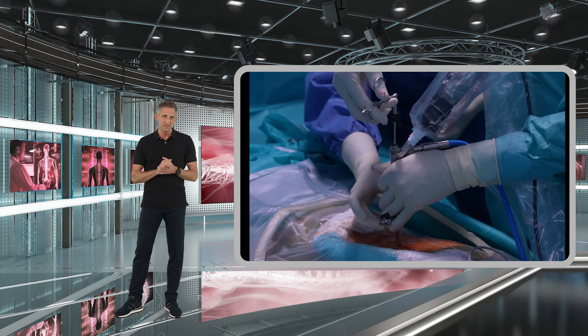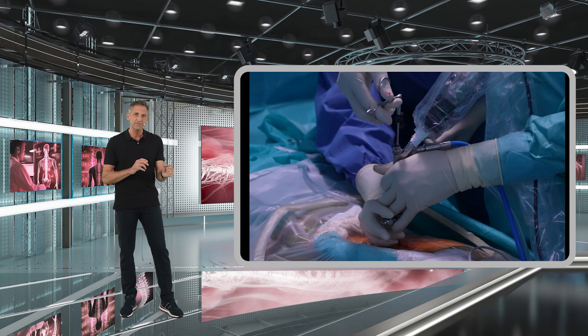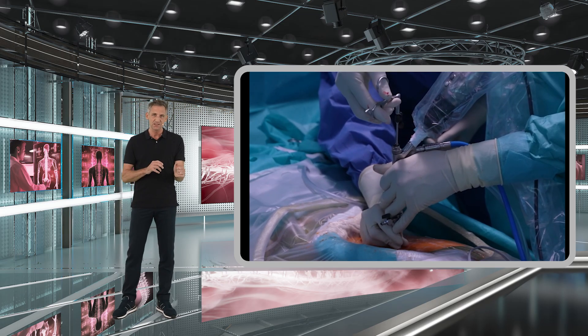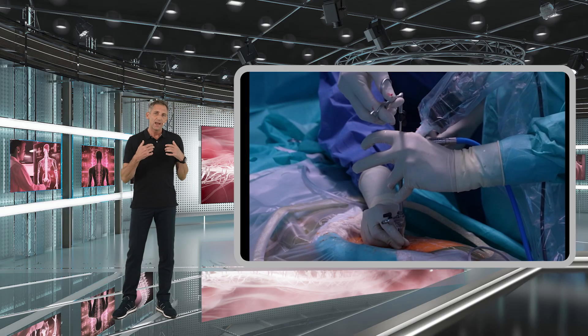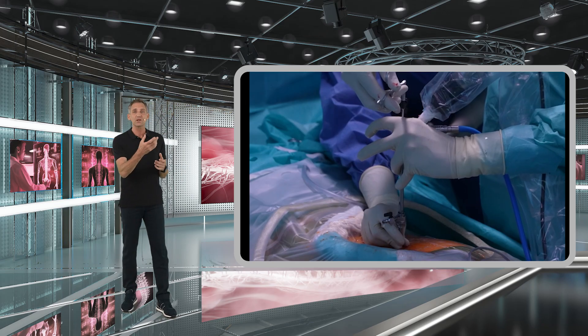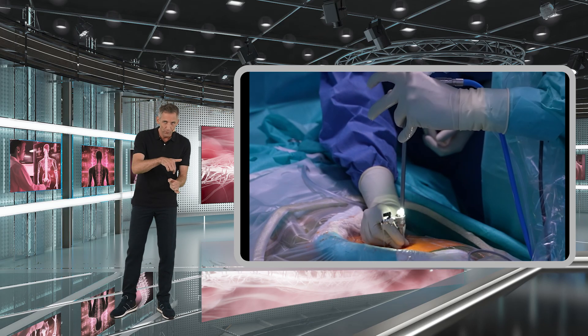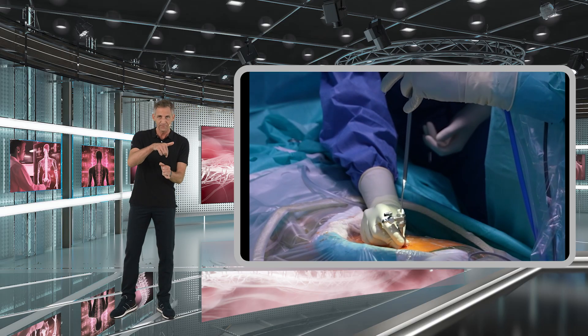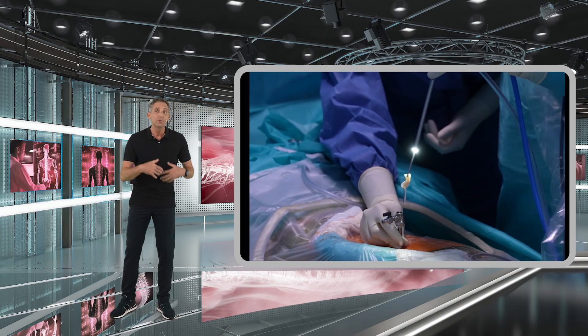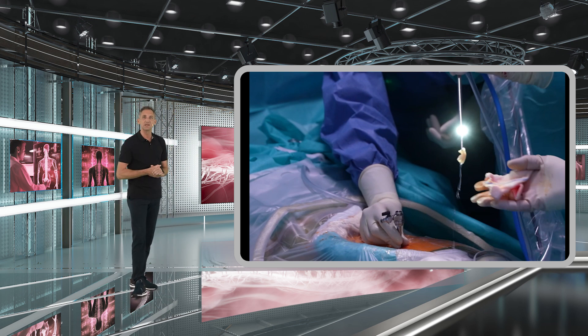In these cases, your assistant should fix the position of the working sleeve on the patient's skin surface. The inner diameter of the working sleeve is still much bigger than the working channel of the endoscope, so when you remove both the endoscope and the forceps together with the disc herniation, you will be able to remove much bigger fragments, as you can also see here.